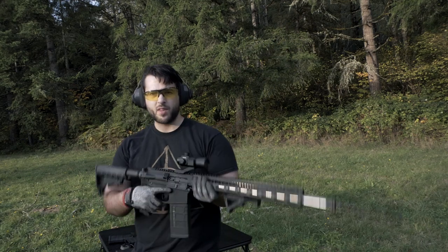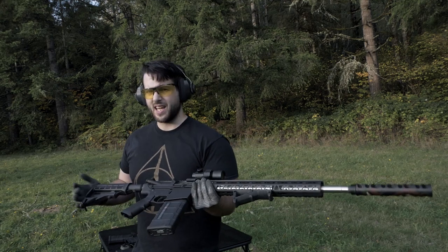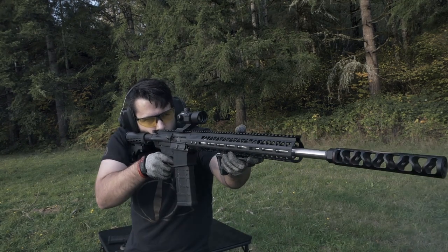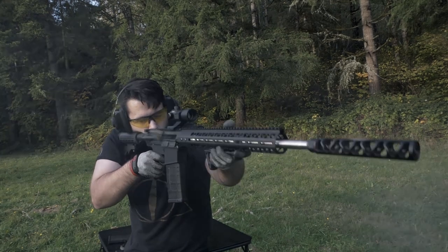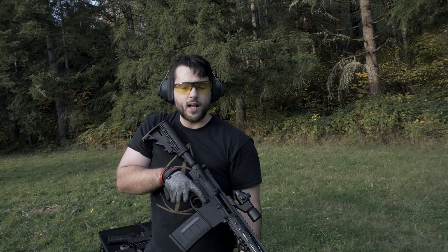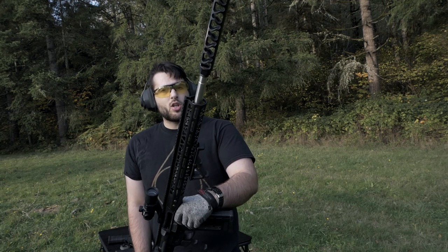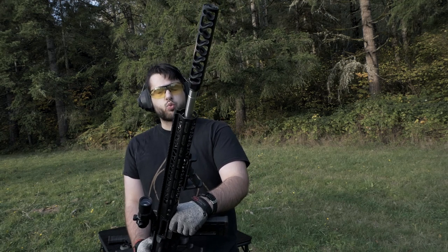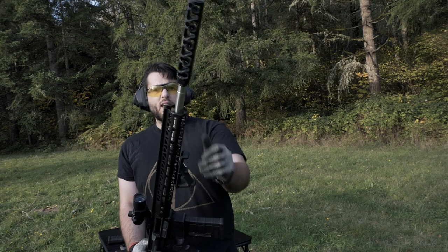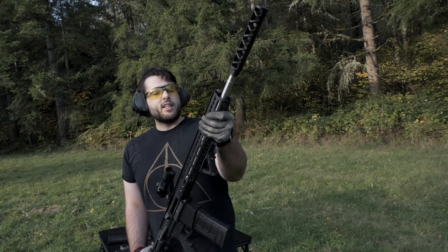There were rounds stuck in there and I'm not sure if that's just the weird back pressure this long device is causing to the gun, or if that's the ammo — though that ammo has never had an issue cycling in this gun before. The recoil feels very similar to the smaller circular one that didn't do much. It's really really loud. Definitely not worth it as a muzzle brake.